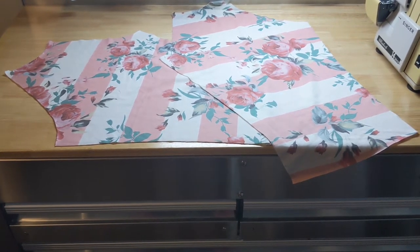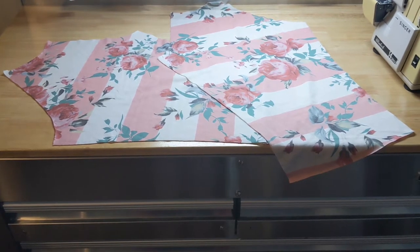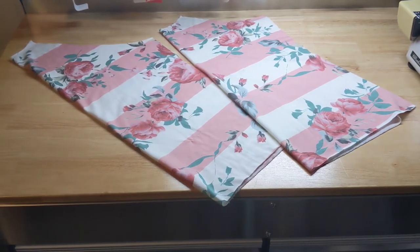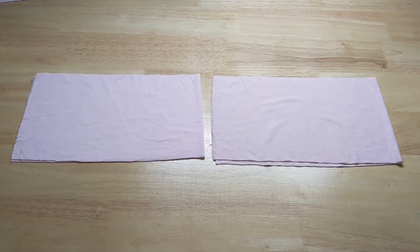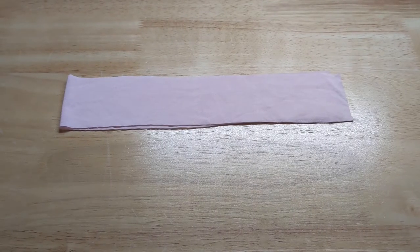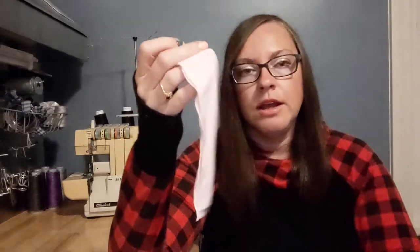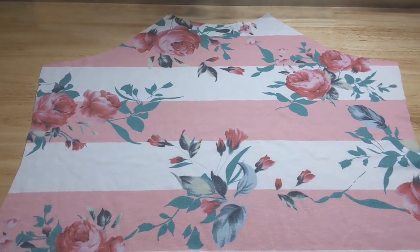You're going to need two mirror image sleeves, one front piece cut on the fold, and one back piece cut on the fold, two cuff pieces, two bottom band pieces cut on the fold, and one neckband piece cut on the fold. Since I chose a French terry for the main fabric, I needed something with a little more stretch and recovery for the bands, so I chose a bamboo. You can see it has quite a bit more stretch, and I used this coordinating fabric for the neckband, the bottom band, and for the cuffs.